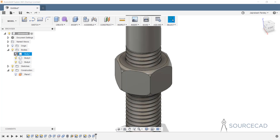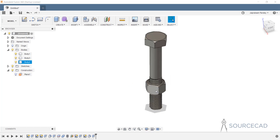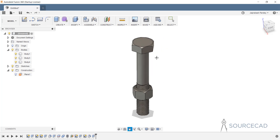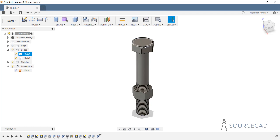Now let's activate the remaining bodies. That's the complete body — here is the nut and the bolt. We still have two bodies that need to be combined. Go to modify, combine, select the two nut bodies, choose join, and click OK. Now we just have two bodies. Let's rename them — this one is 'bolt' and this one is 'nut'.